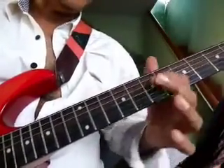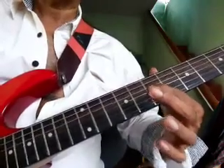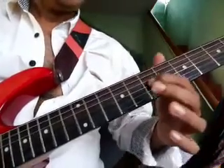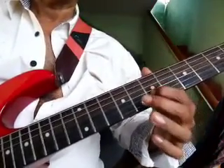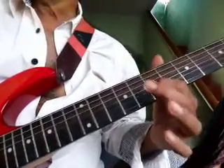Start from the 3rd string, 7th fret, using the 1st finger. 2nd string, the same fret, 7th fret. First time: 3rd string, then 2nd string, then slide to 8.